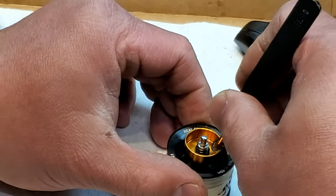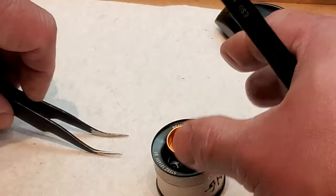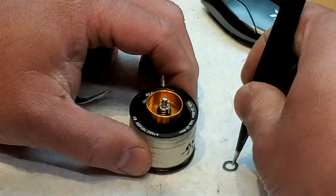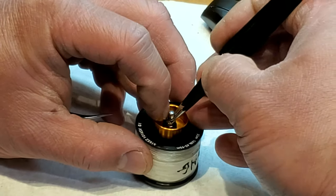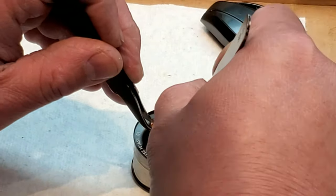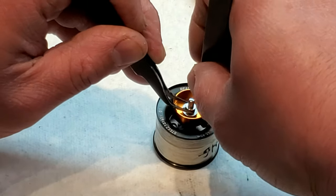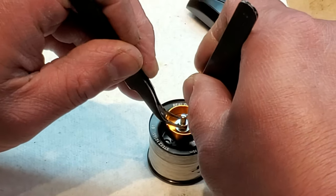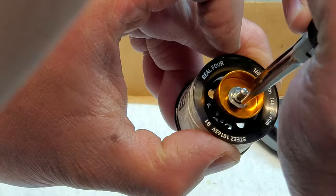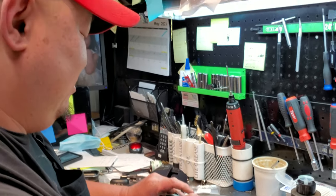Luckily he was nice enough to let us record him and show us the process. He is the master man here at Throwing Bros. That is pretty tricky, huh? Yeah, it takes a little finessing — a couple tries on the go. Nice, okay, finally in!